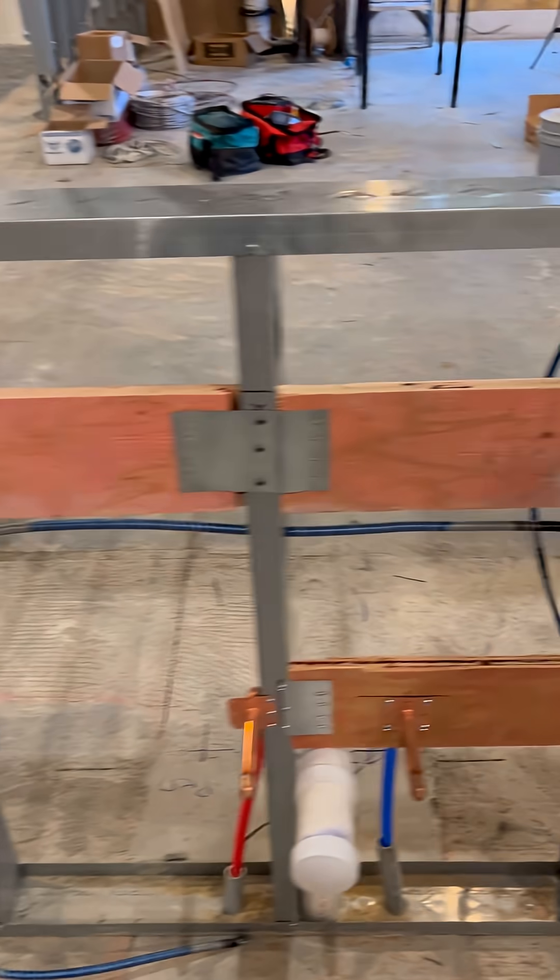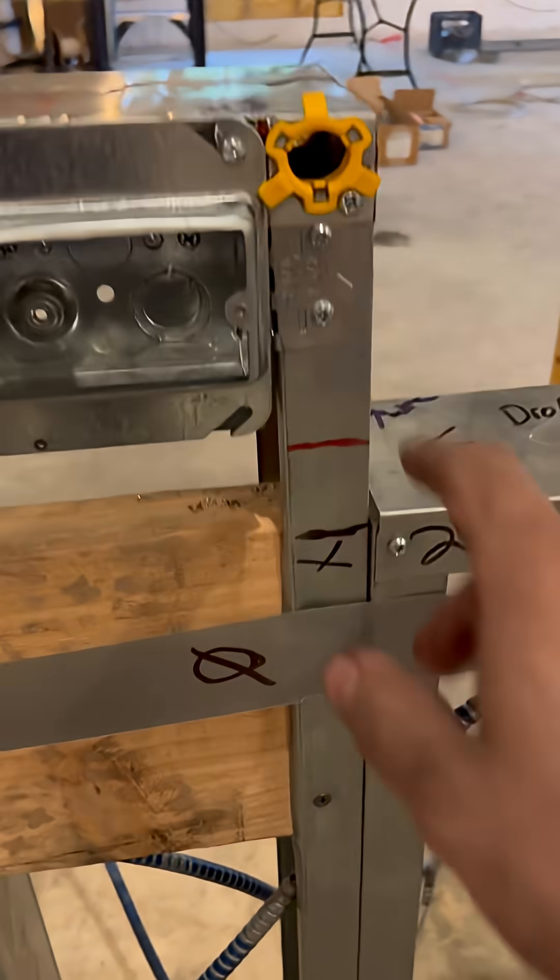We're running more lighting switch legs and finishing up the low voltage runs. It is a Wednesday and we are in Middletown, Rhode Island. This is part 8 of the video series.